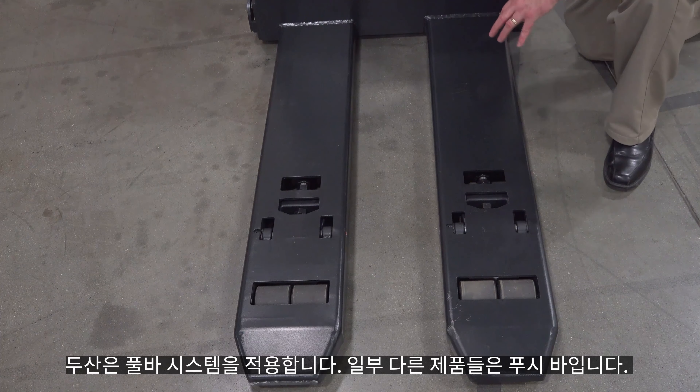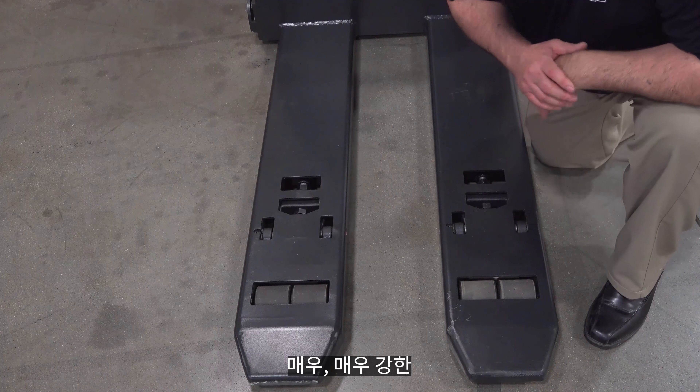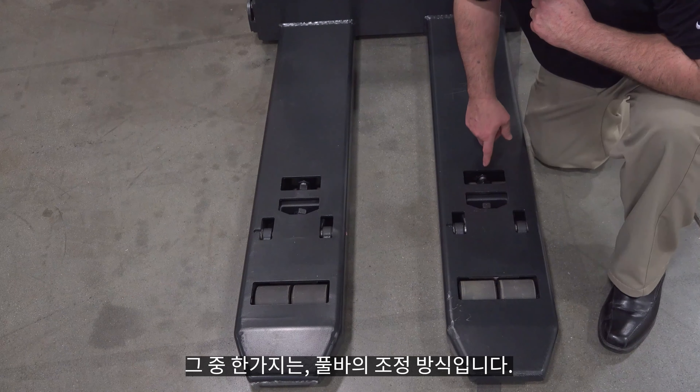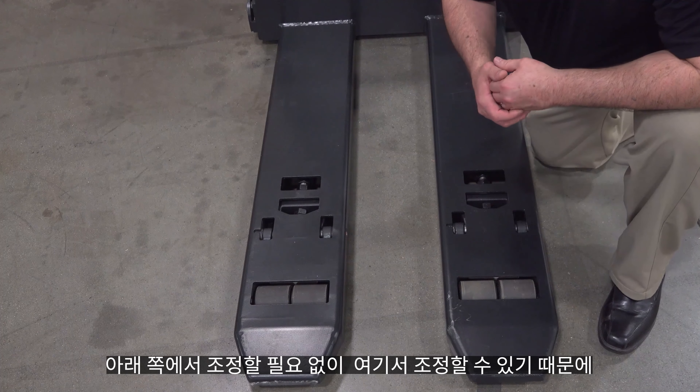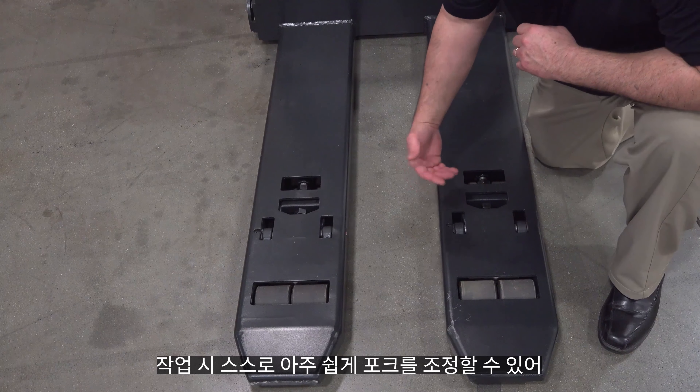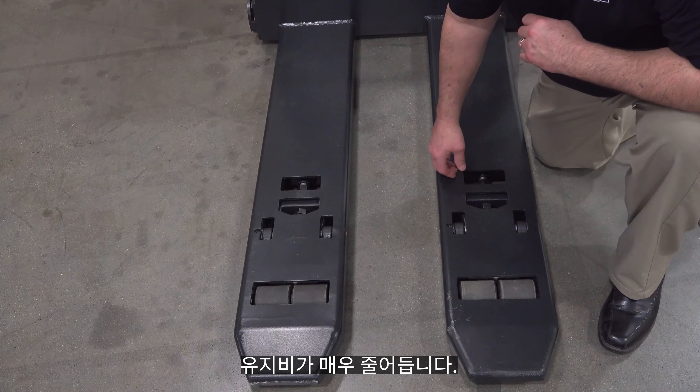Our bar is a huge tube that is not hollow — it's a solid tube. Very, very strong. I wanted to show you the adjustments for the pull bars. As you can see, we have cutouts in here so you can get to the adjuster nuts. You can make sure that the forks are always level and adjust them without jacking the truck up from underneath — a huge time saver for normal PM maintenance. You'll also notice the pivot points for the load wheels are up high.